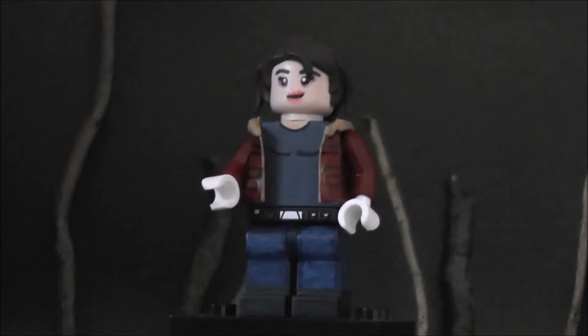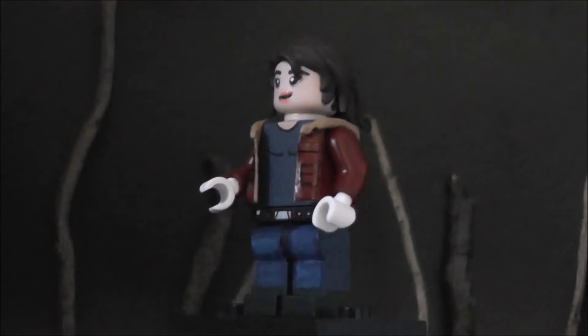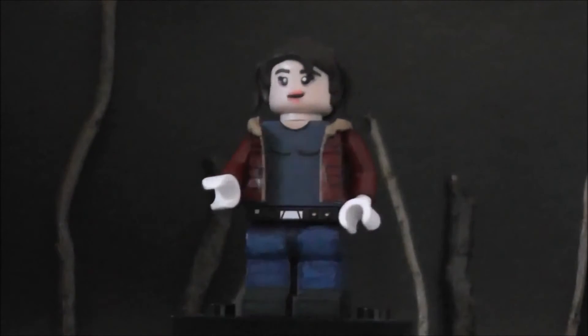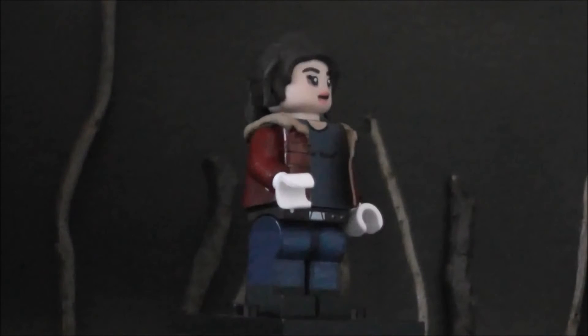Now to the figure — the head was also entirely painted. I really wanted to capture the likeness of the actress of Nancy. Her hair is from the Lego Elf series, which I also modified with green stuff to make it look more accurate.